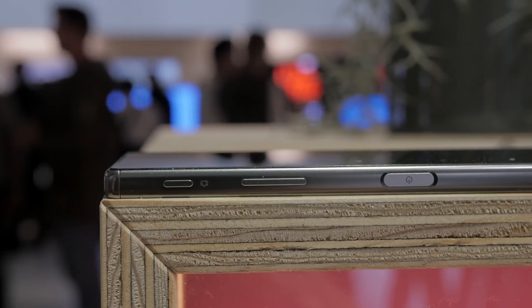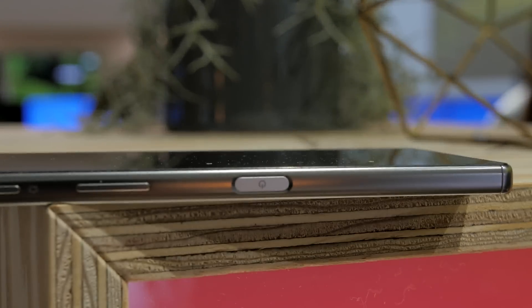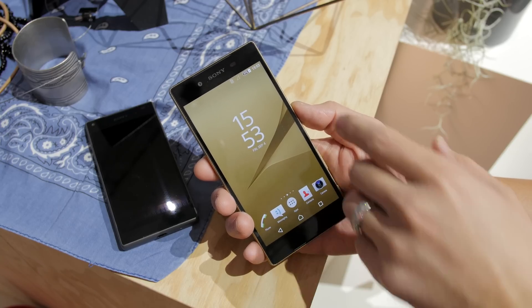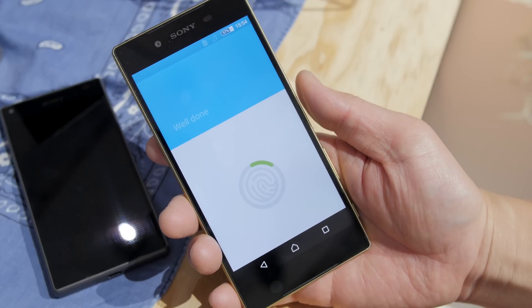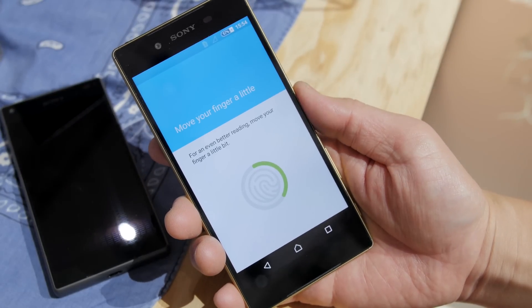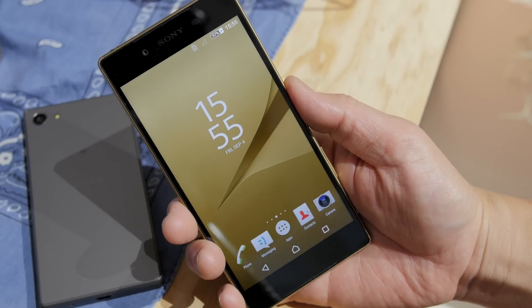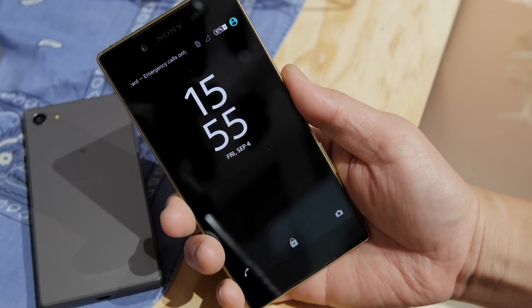The most interesting side is the right side, which features the dedicated camera shutter button, the volume rocker switch, and the power button. This power button is special — in my opinion it is the most ergonomical and most convenient way of housing a fingerprint scanner. If you just look at the button itself you can't even tell that it's a fingerprint scanner. Setting it up is extremely easy; just move your thumb in various places, similar to any other fingerprint scanner. This fingerprint scanner is top notch — it is super fast and super convenient. You just push the power button and it recognizes your fingerprint.